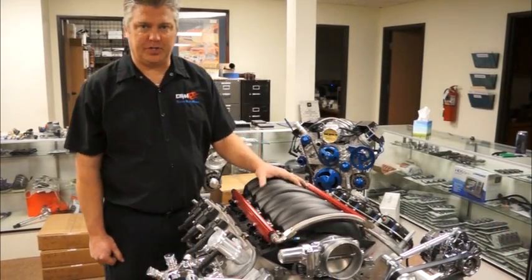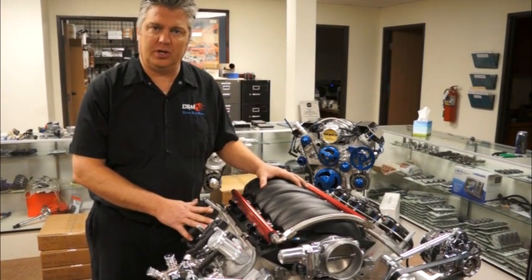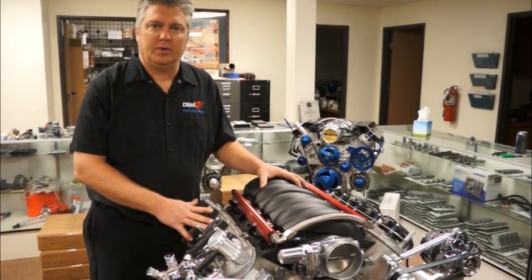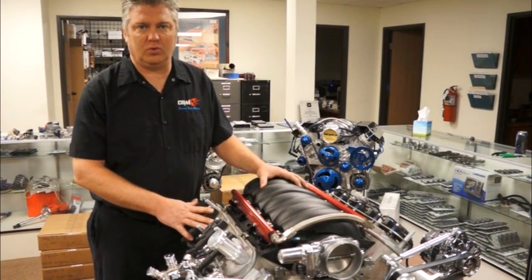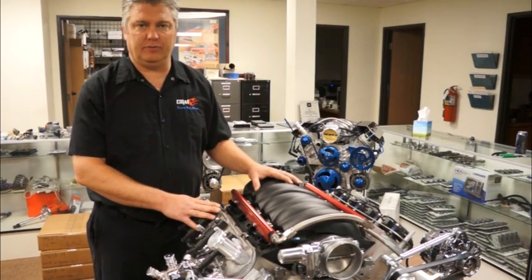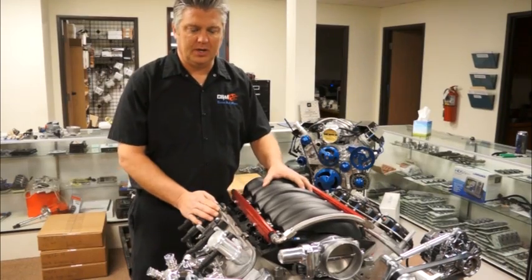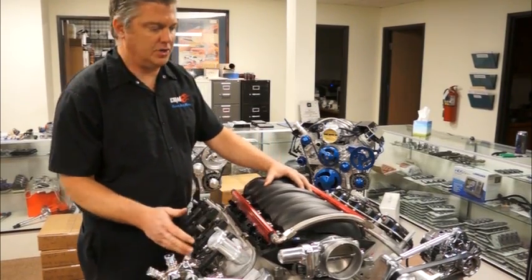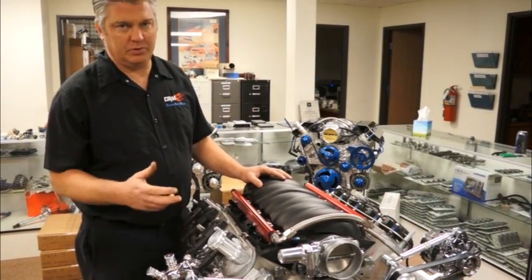This is Chris again from CBM Motorsports. This engine here is a display engine I'm going to be using to install an engine harness correctly, answer some of your technical questions, and give you a brief overview of what we have here. This engine is similar to an LS3 engine. It has our hot rod package on the front — it could be for hot rods, an airboat, or a sand rail.